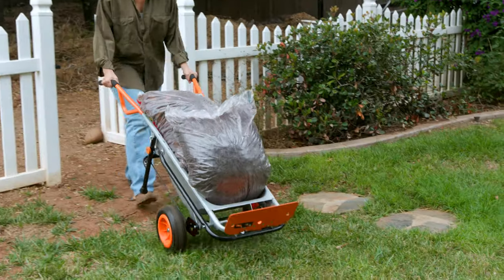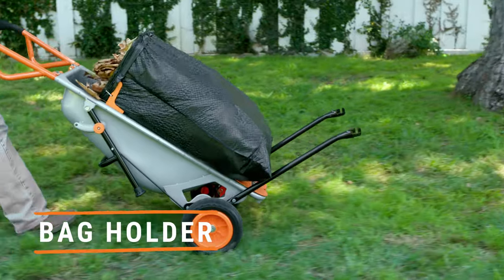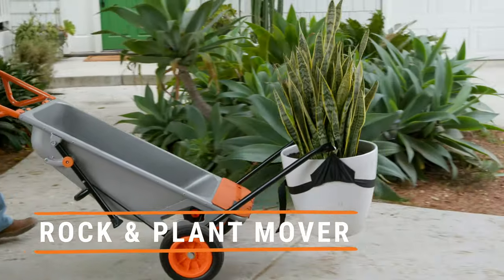But the real magic is its eight-in-one versatility. The AeroCart instantly converts from wheelbarrow to yard cart, bag holder, dolly, extended dolly, cylinder carrier, rock and plant mover, and trailer tote.